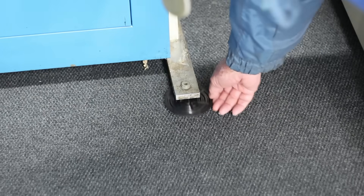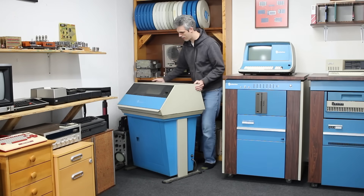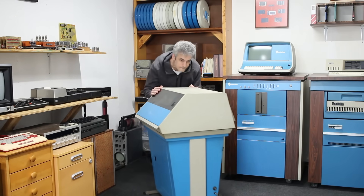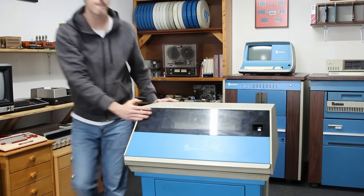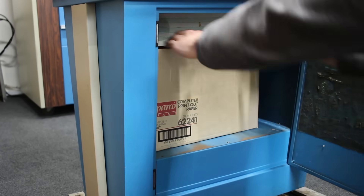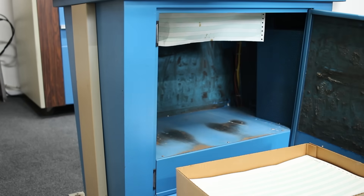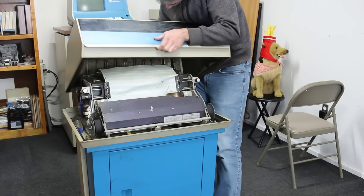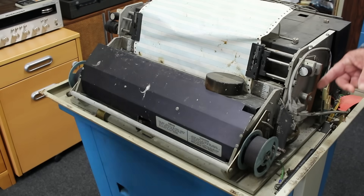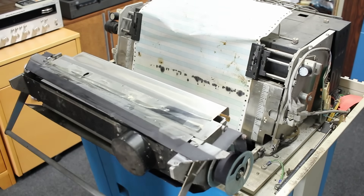First things first, let's get some furniture sliders under the four corners of this beast. I use these sliders on everything in here that doesn't have wheels and they work fantastically. I was able to push this behemoth out into the center of the room all by myself. Then let's open up the little door on the bottom and remove the box of green bar paper — this will remove a considerable amount of heft from the machine. The top is just sitting on there, so let's get it out of the way by lifting it up and out. And this is one of my favorite features — you can pull this little bar up and the whole chain mechanism rotates out of the way.